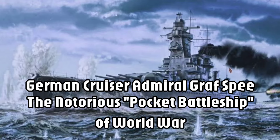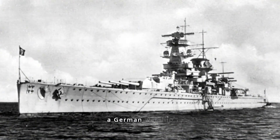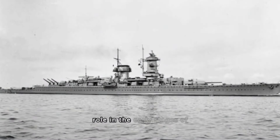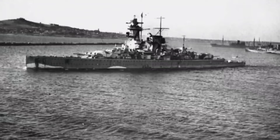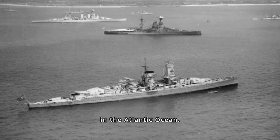The Admiral Graf Spee, a German warship nicknamed the 'pocket battleship' by the British, played a significant but short-lived role in the early stages of World War II. This Deutschland-class panzership, or armored ship, was a formidable force, striking fear into Allied merchant shipping in the Atlantic Ocean.